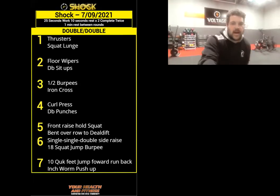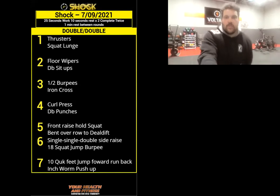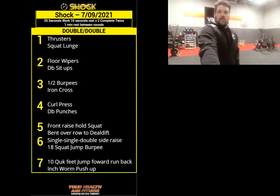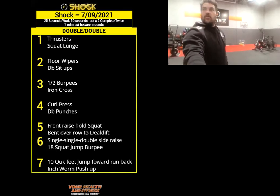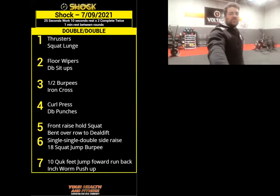Alright, jogging on the spot, we'll get the warm-up started. I'll show you the workout in a sec, but you know how I work it now. Jogging on the spot, just nice and easy — doesn't have to be high knees or anything.